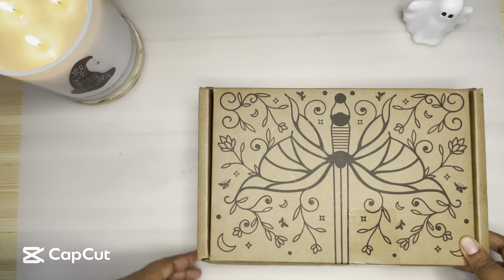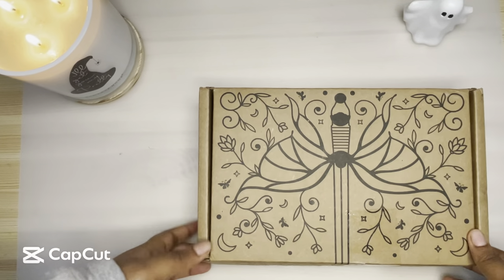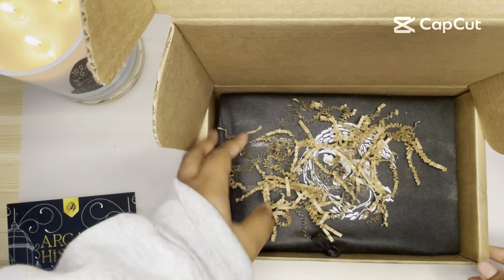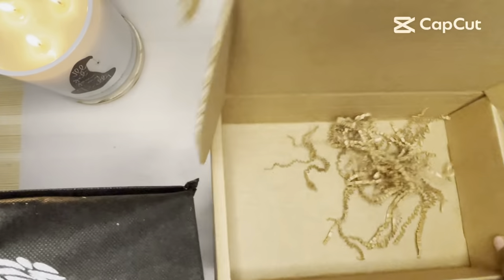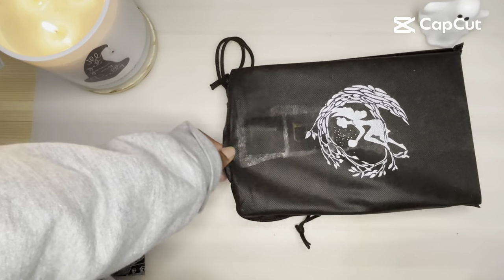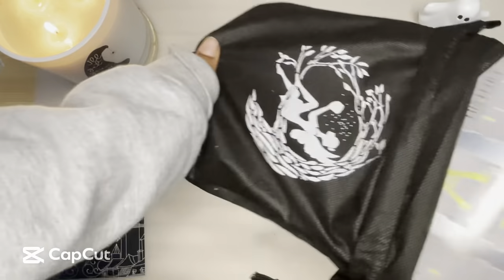I think this is Fairyloot's August box. Also, finally it is cold enough for me to start relighting candles in the space without it being too hot, and I have my little ghost friend helping me out. I know what this box is — this is Arcane History. I do know the book for this month. Fairyloot didn't even give me a shipping notification — this just showed up at my door, which is usually very unlike them. I usually get tracking shipping. I've already seen spoilers for this one, so I'm not as anxious as I usually am.